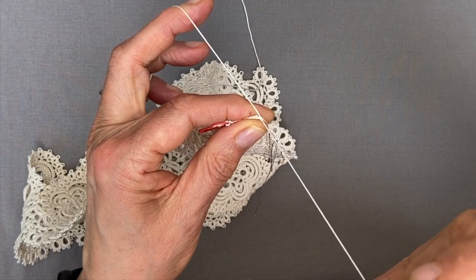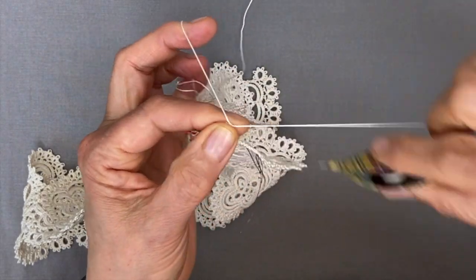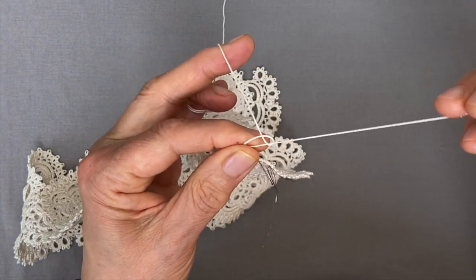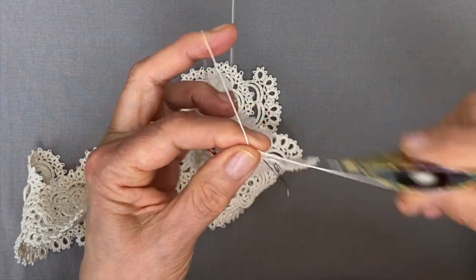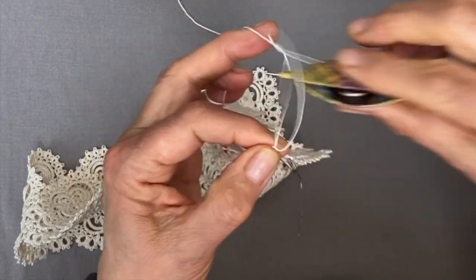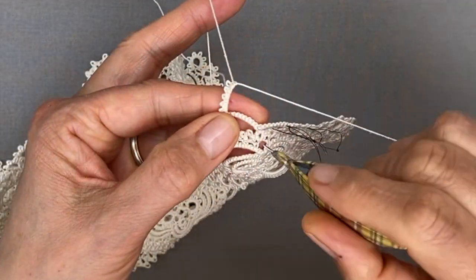Now we're making chains of five picots separated by two stitches. I'm starting with the second half because I'm on the back. Two stitches, a picot, two stitches, a picot, two stitches, a picot, two stitches, a fourth picot, two stitches, the fifth picot, and two stitches to complete the chain. We're joining in between the two chains of the previous round.